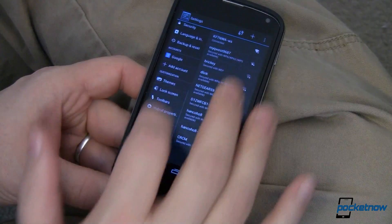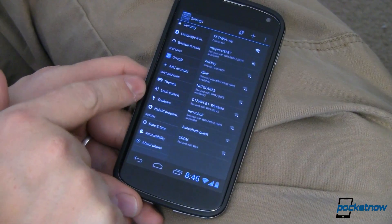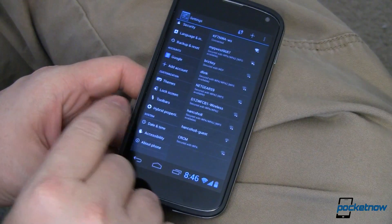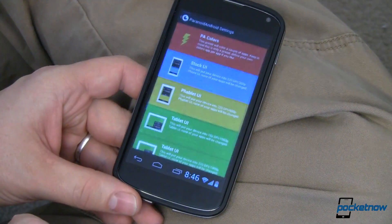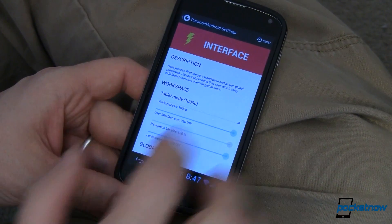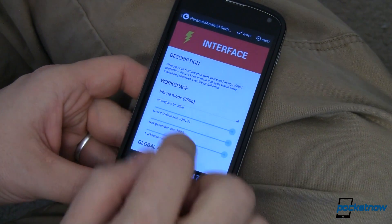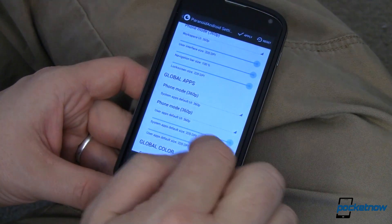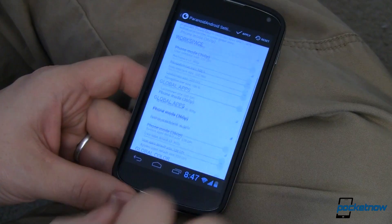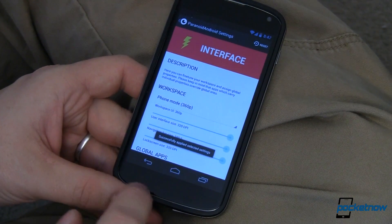Now how did I do that? Let's come down here into customization. We can do some themes, some lock screen stuff, some toolbars. Where this ROM really excels is in hybrid properties, so jump in there. The first thing I want to do is change my interface back to regular phone mode so you can see what I'm talking about. There's phone mode — I can change global apps, I can change global colors, I can do all kinds of stuff in there. Let's apply it so you can see the changes that just took effect.